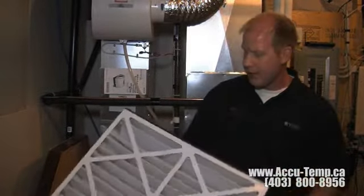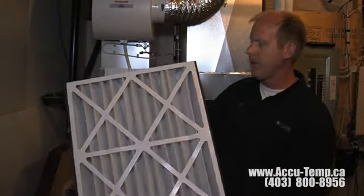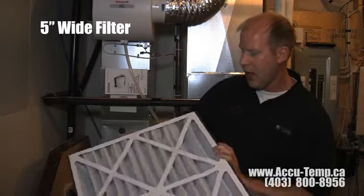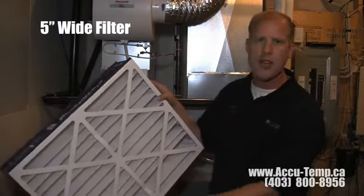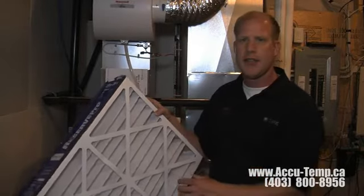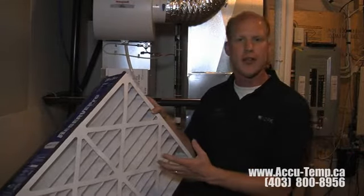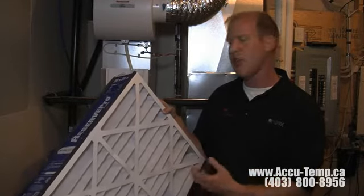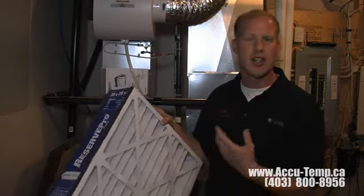This here is kind of the top of the line filter and this is a five-inch wide filter. It also zigzags back and forth and is made of the same material, but because it has so much more surface area it's much less restrictive to airflow and it can catch a lot more dust and dirt before it plugs up, so therefore it requires a lot less maintenance — you have to change it a lot less often.